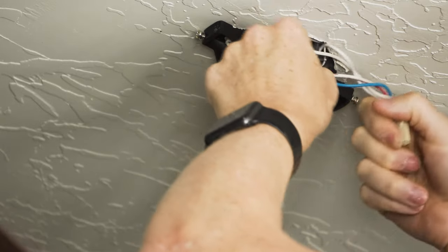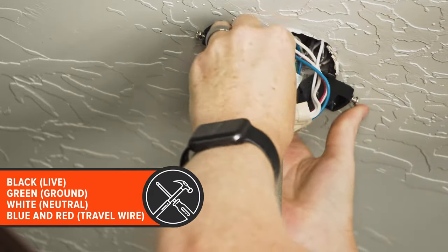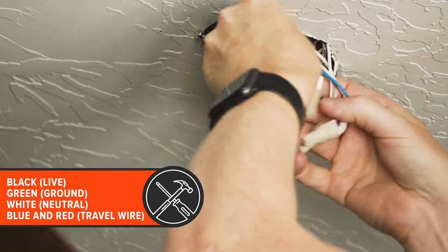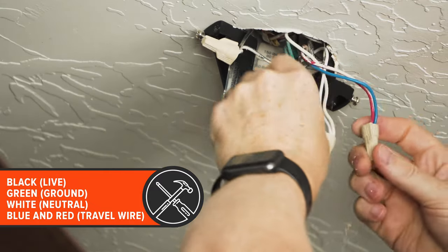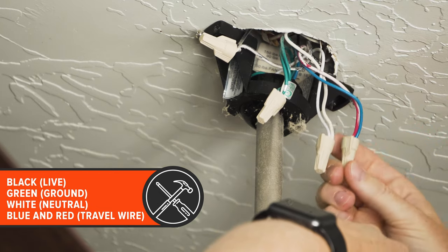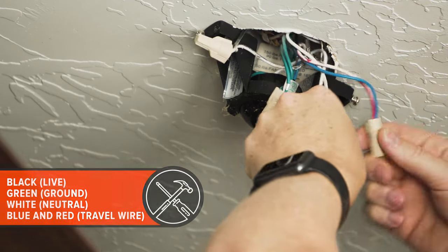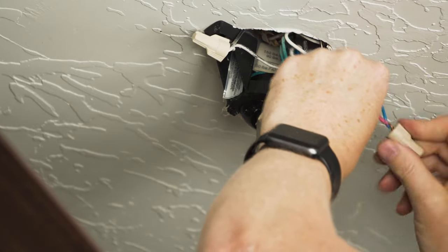If you have a traditional ceiling fan setup, you're often going to have four wires. You'll have a black, which is a live or hot, a green which is a ground, a white which is the neutral, and then a travel wire — often red from the ceiling and blue in the ceiling fan — and that's what helps control the fan and the lights separately. We'll disconnect each of these, and for now be careful not to let them touch each other.